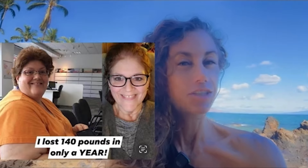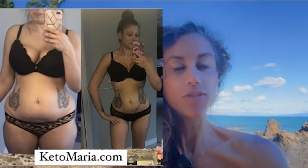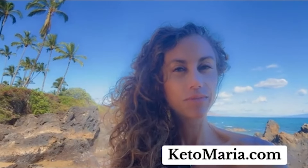When I was 16 years old, I was diagnosed with PCOS, acid reflux, depression, and IBS. Instead of taking prescription drugs, I decided to change my life with food. Food healed me, and it's healed so many of my clients over the past 20 years. If you are interested in transforming your life, check out KetoMaria.com — I'd be honored to help you.